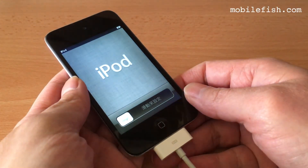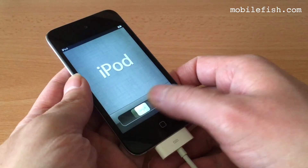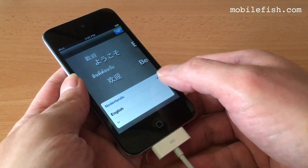Now you can set up your iPod by selecting the language.